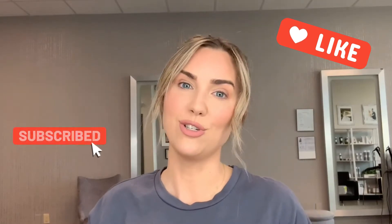Liking, watching, and subscribing really helps my channel, so I really appreciate that. Let's go!